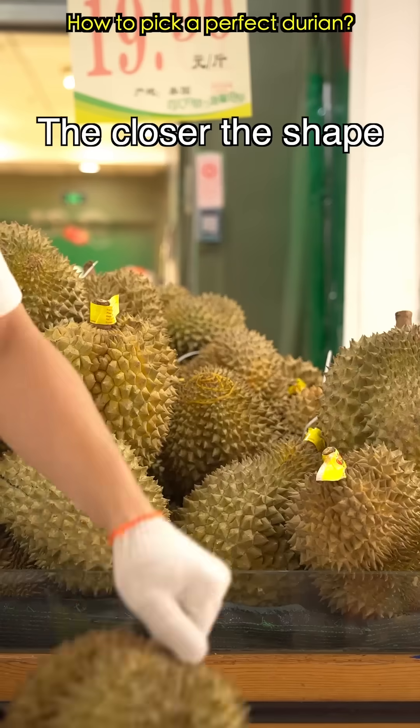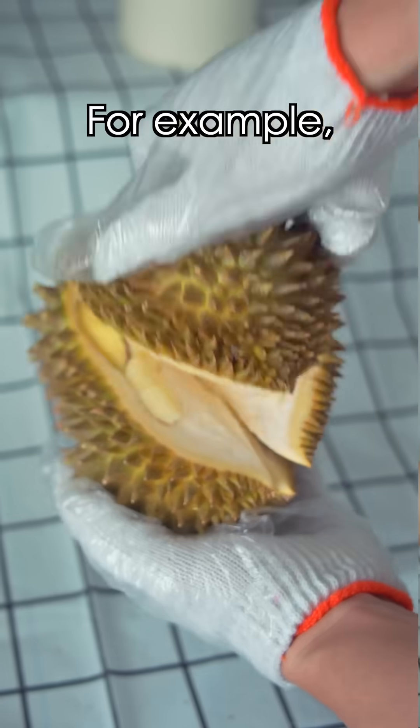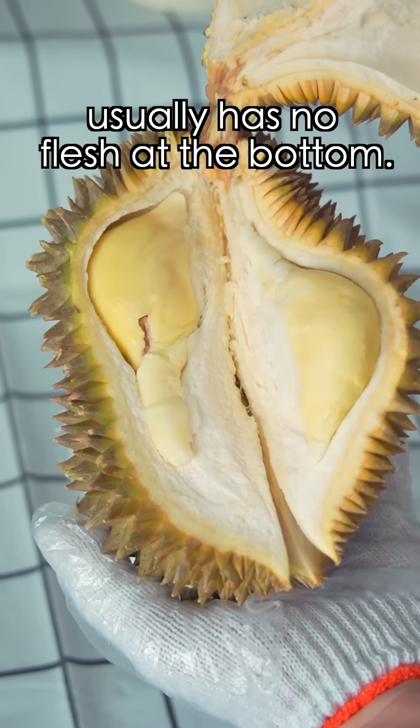First, pick the shape. The closer the shape is to a lychee, the better. If not, choose a fuller one. For example, this long, sturdy one usually has no flesh at the bottom — mostly shell.